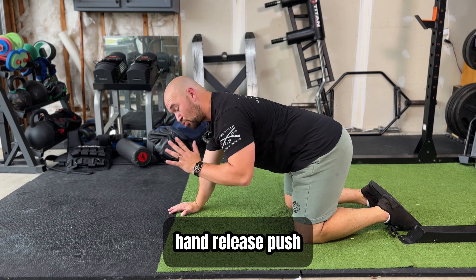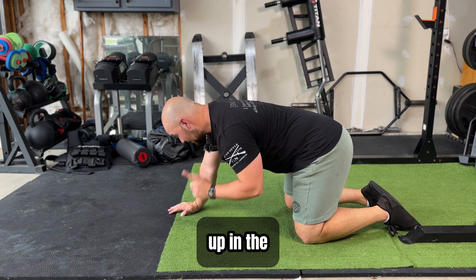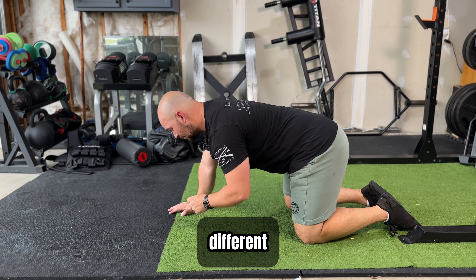This exercise is going to be a hand release push-up. No, this is not where you're clapping your hands up in the air — a little bit different, actually a lot different.